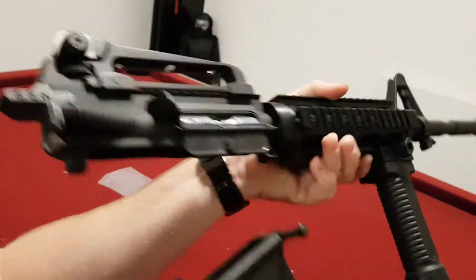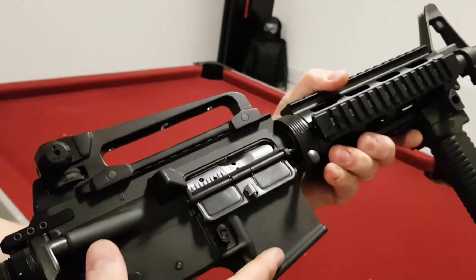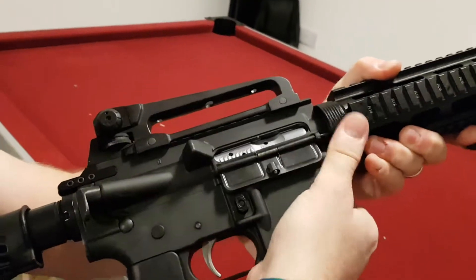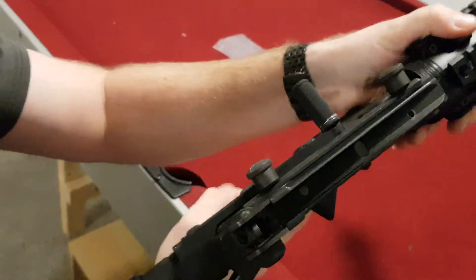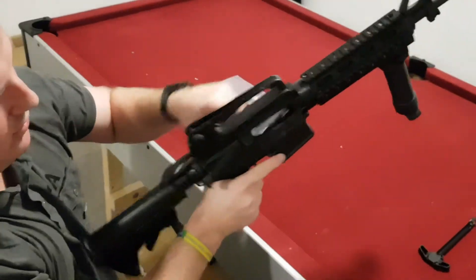Take your lower receiver and reinstall that. And there you have it — the new charge handle is installed. Make sure it functions correctly.